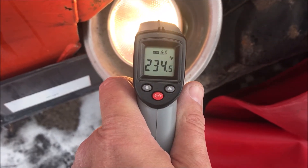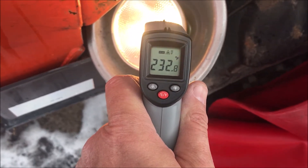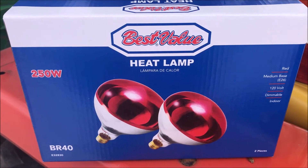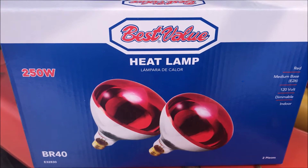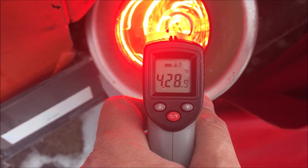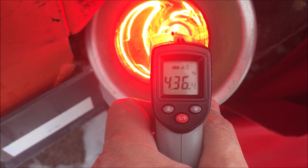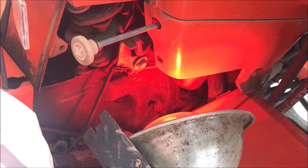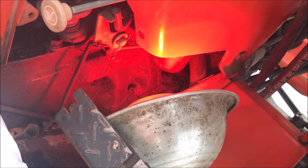I wanted to compare the output of a regular 75 watt flood lamp with the heat lamp. You can see the temperature on the face of the flood lamp is 233 degrees Fahrenheit. I'm going to install this Best Value 250 watt heat lamp that I got at Family Farm and Home. This heat lamp goes up to 430 degrees in the first five minutes — about double the output of the regular floodlight. I positioned the heat lamp back near the fuel filter to hopefully loosen things up.